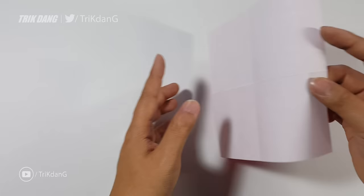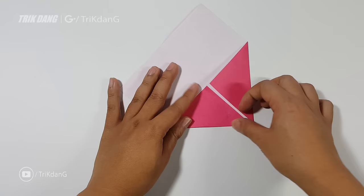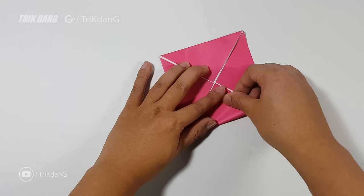Next, start from one corner and fold straight to the intersection of the creases that we just made. Repeat for all the corners. So when you finish one corner, repeat the same fold for the other corners until you finish all of them. Then flip the paper and repeat the same fold on the other side.